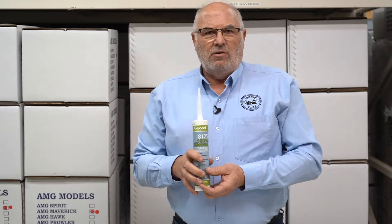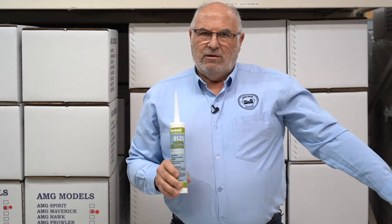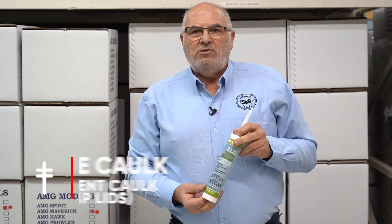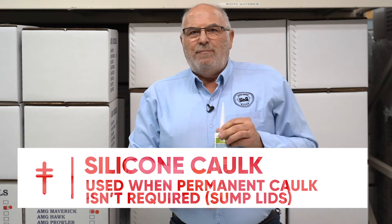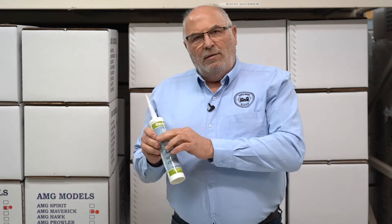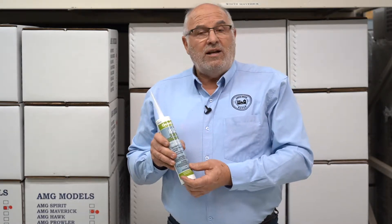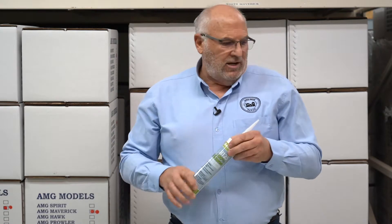Then there's silicone — just a standard 100% silicone caulk. Silicone is not considered a permanent caulk the way polyurethane is, so there are applications where you don't want something permanent. A good example is a sump lid. We seal every sump lid down with silicone caulk as well as screws. A sump lid occasionally has to be removed for maintenance or a sump failure, so you definitely don't want a permanent caulk — that's where silicone comes in handy.